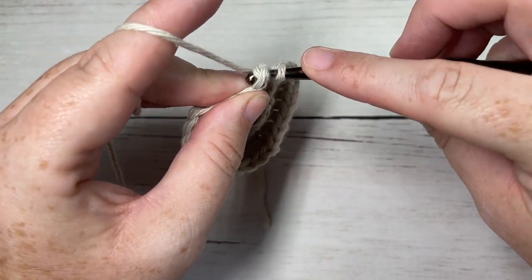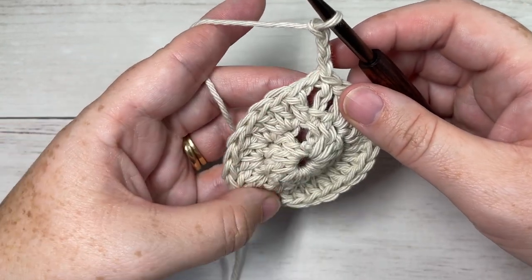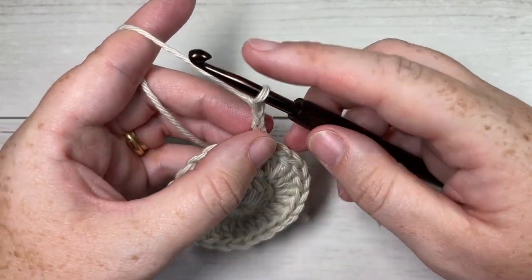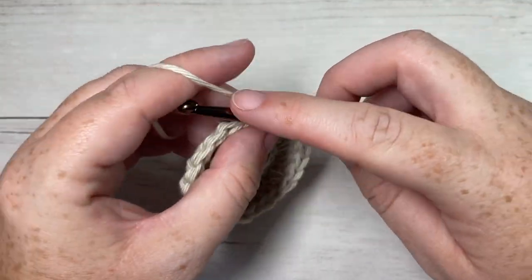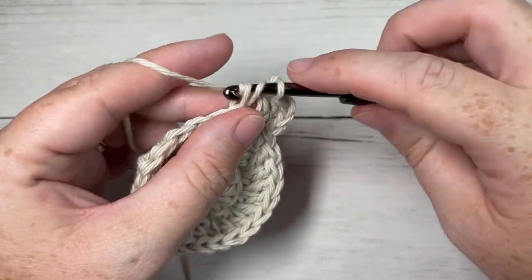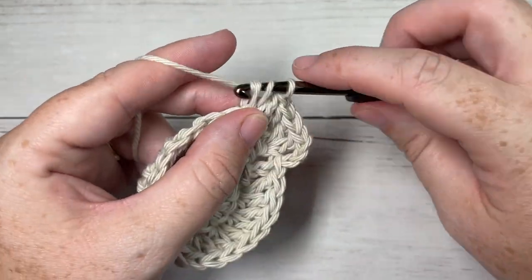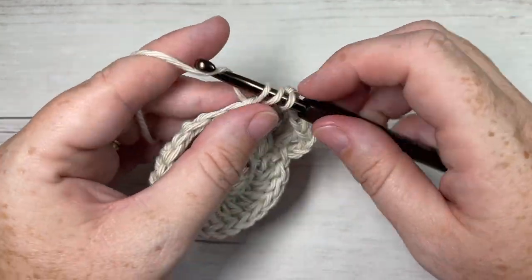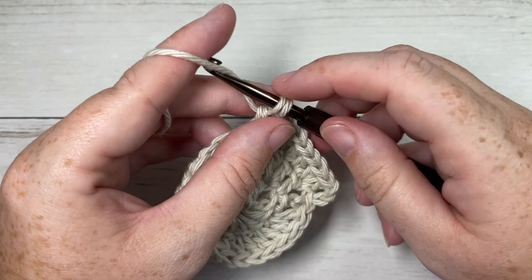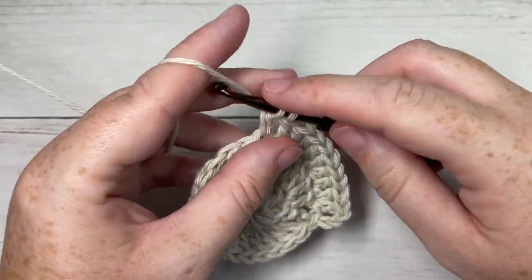At the end of round two, join with a slip stitch into your first stitch and chain three. For round three, we're going to skip the same stitch as joining because we have our chain three coming out — it's going to count as a double crochet. You're then going to work two double crochets into the next stitch, then one double crochet into the next stitch, and two double crochets into the next stitch. Repeat that all the way around — one double crochet into the next stitch followed by two double crochets into the next stitch. At the end of this round you'll have a total of 36 double crochet stitches.